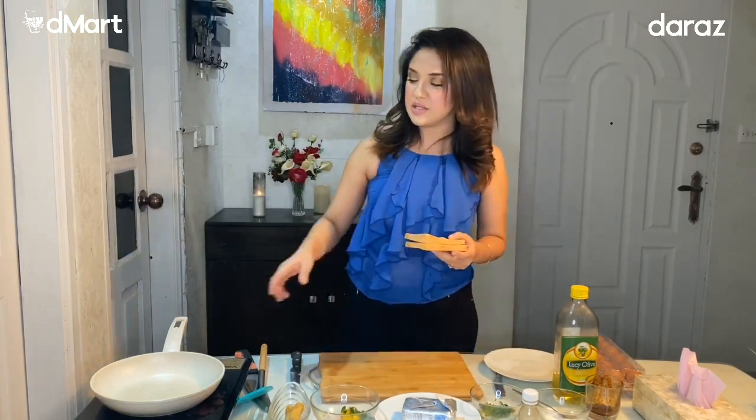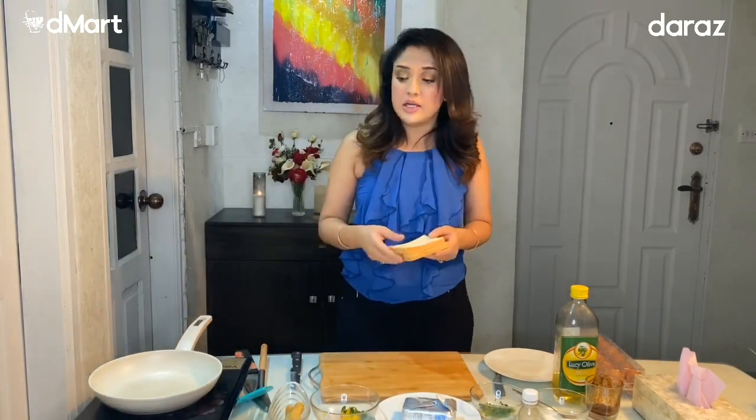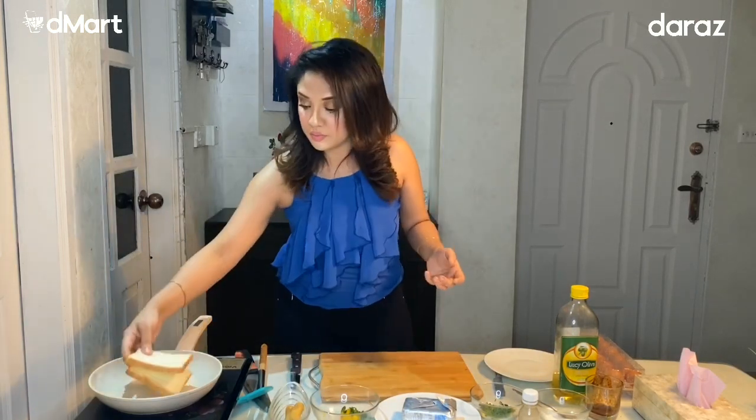We have a simple frying pan. This is normal. We have to shake it and heat the pan.